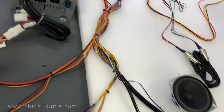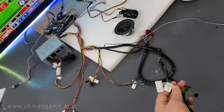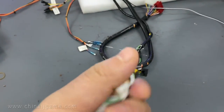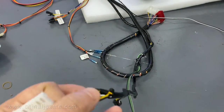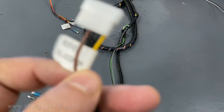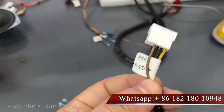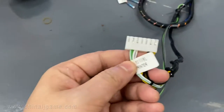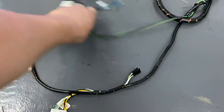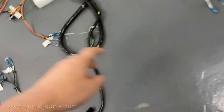This cable coming out from the harness is for the printer — ICT printers. This is the cable for the bill acceptor: three or four cables connected to the bill acceptor. This one is for the ICT printer — connect it and it will work, and the tickets will print out from the printer.